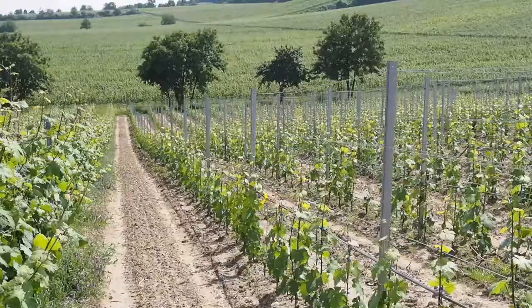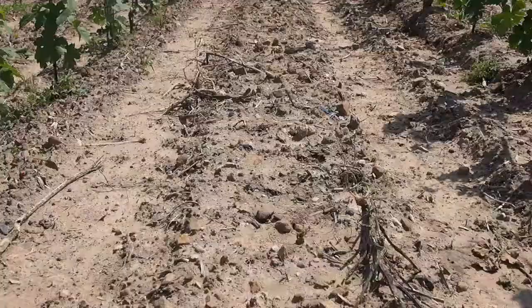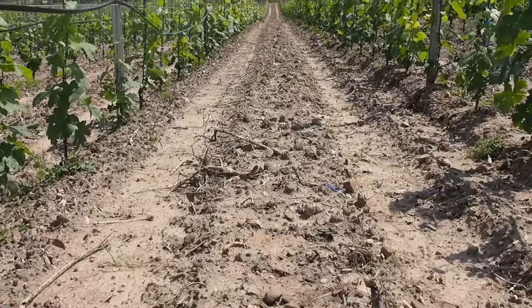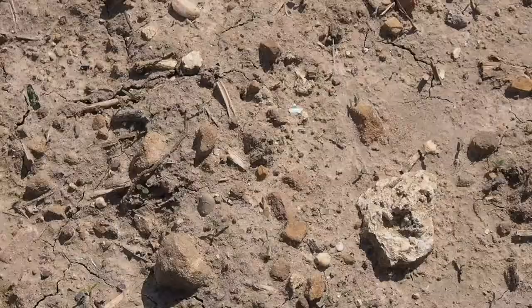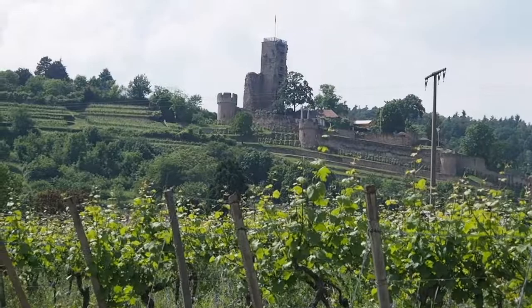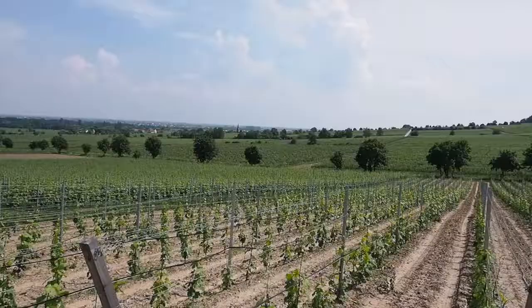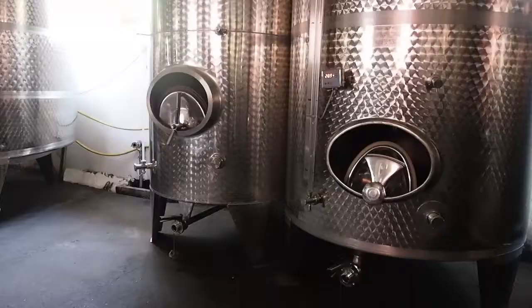This morning I was cutting off the grapes. We're going down to the south of the back.